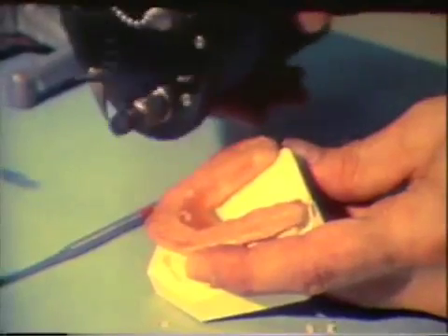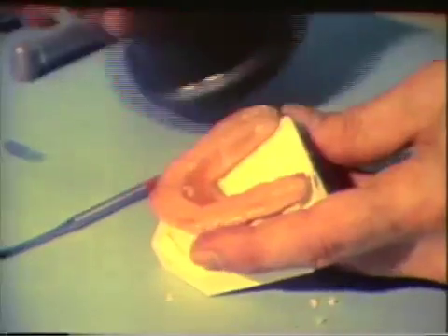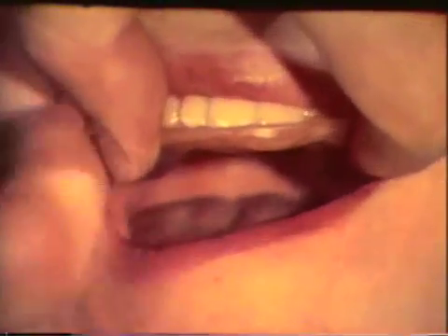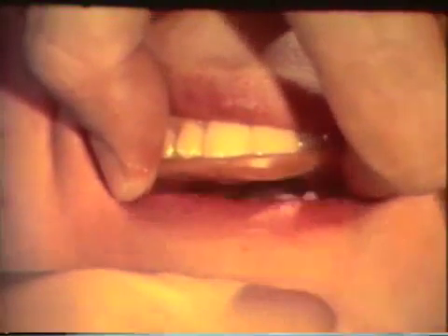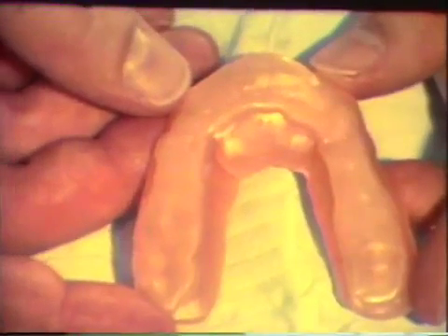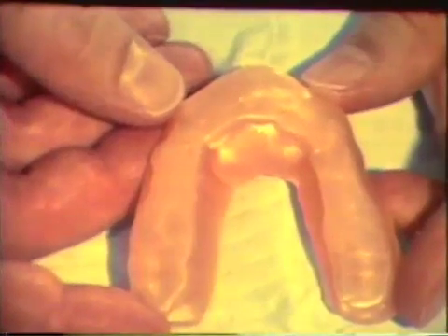An alcohol torch is used to soften the wax. The entire occlusal surface of the bite plane is softened in this manner. The bite plane model is tried in the mouth and the jaws are tapped together in centric relation. At this time, only slight imprints corresponding to all mandibular teeth are visible in the wax. The occlusal surface of the bite plane model is flat.